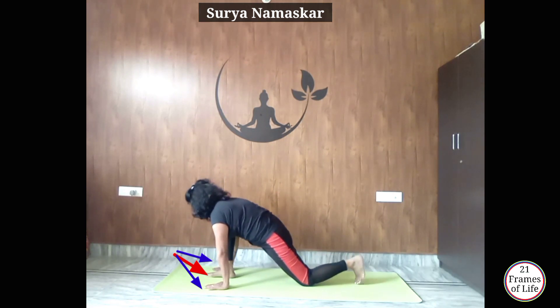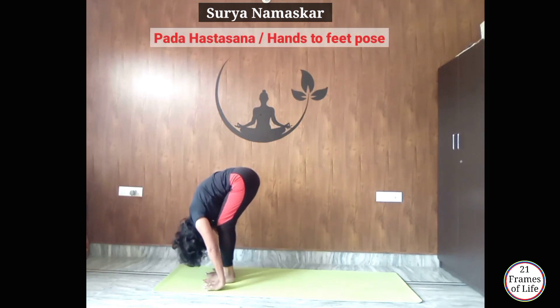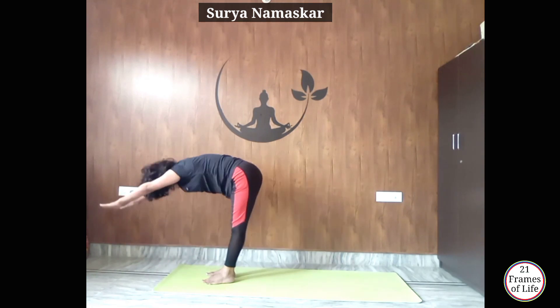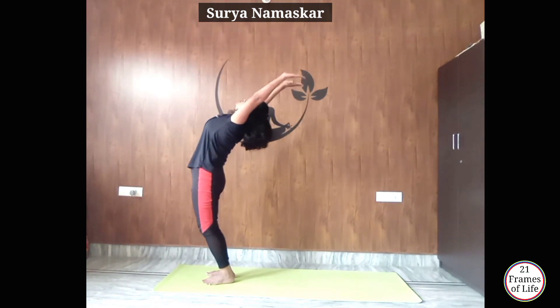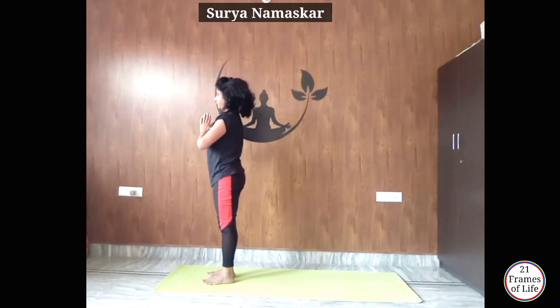Now tuck your toes, lift your knee up, exhale and get your left leg forward to Padahastasana. Now inhale, slowly raise your hands up, arch your back, look at your palms — Hastottanasana. Exhale, Namaste.